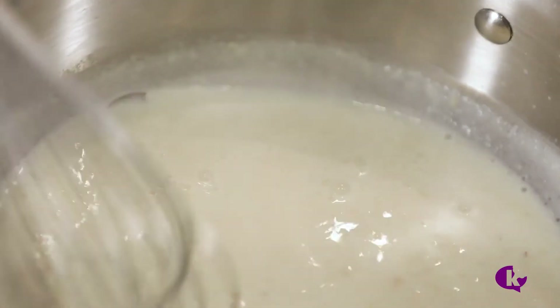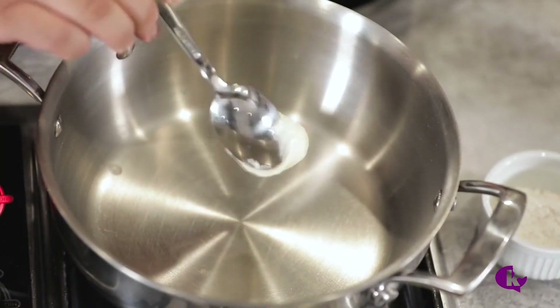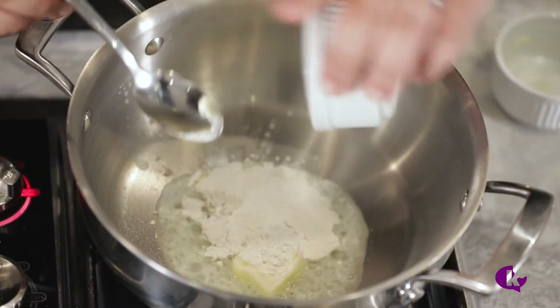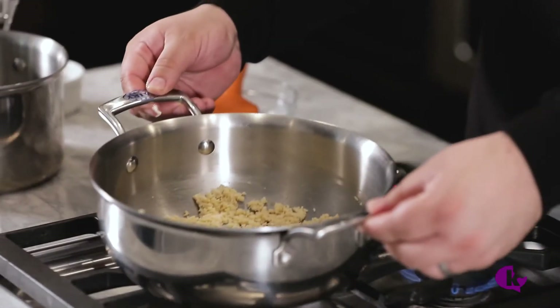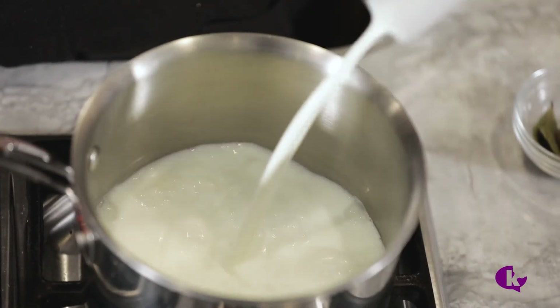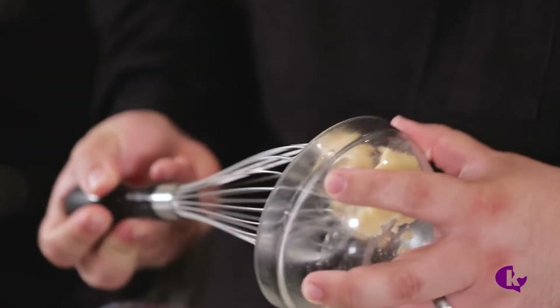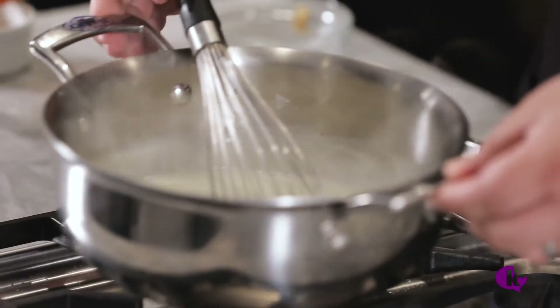The French call the sauce we're about to make sauce mornay. To make sauce mornay, you have to make béchamel, and before you make béchamel, you have to make a roux. It sounds a little complicated, but it's not. Start the roux by melting two tablespoons of butter over medium-high heat, add three tablespoons of flour, then cook for one minute. Turn the heat off and cool to room temperature. In a separate pot, heat up two cups of whole milk, a bay leaf, and a pinch of nutmeg. Add the cooled roux to the hot milk and whisk over medium-high heat for two minutes. You now have béchamel.